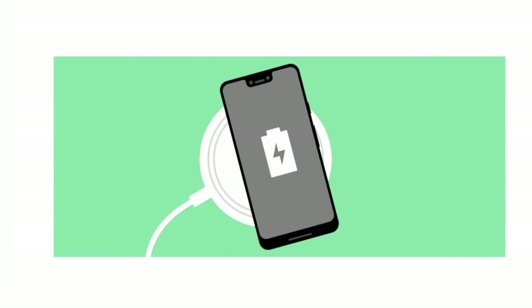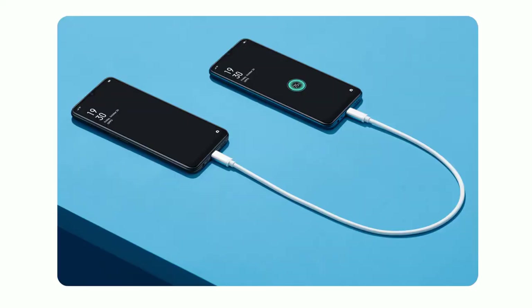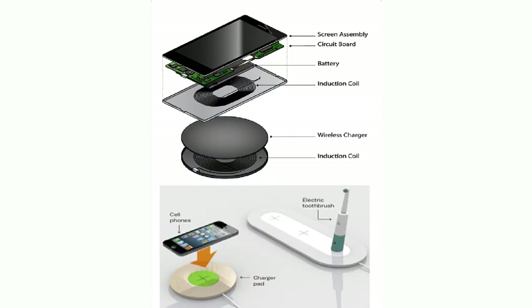I am going to show you how to use wireless charging or reverse charging. If you find this useful, share the video.